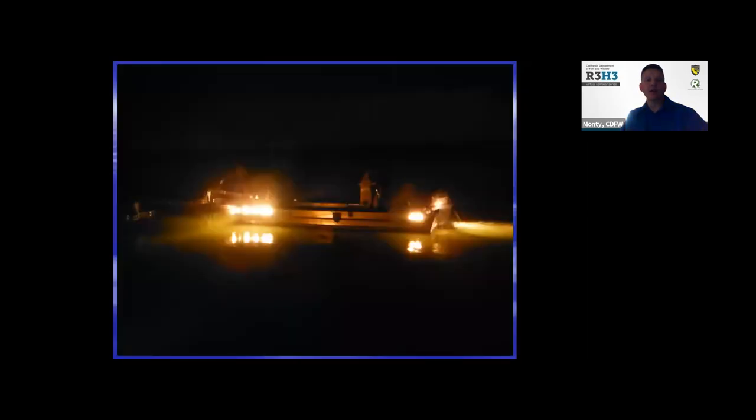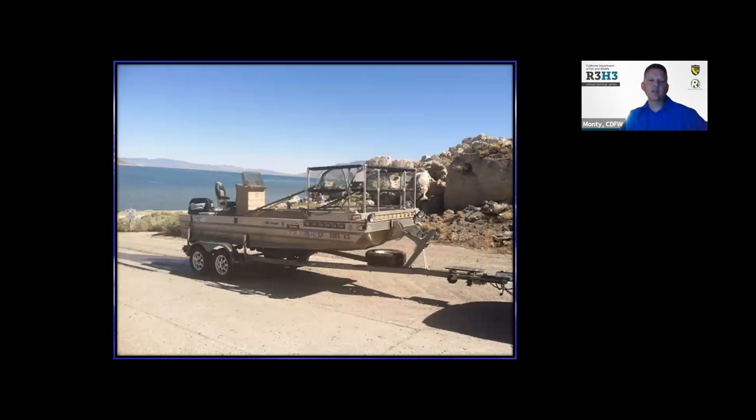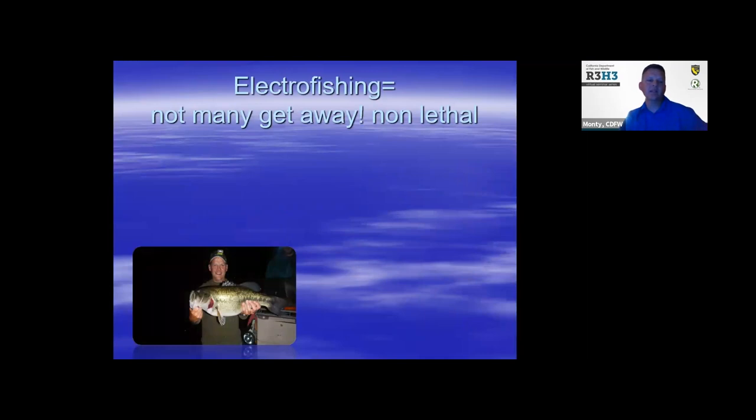How do we monitor all of this? This is an electrofishing boat that we use. It creates a current in the water. One of these boats costs over $100,000, but it's a cool and probably one of the most fun pieces of equipment I use. It has electrodes that go into the water and a generator in the back — it works kind of like a bug zapper for fish, but it doesn't kill them. It just stuns them as we go along the shoreline. We have two netters on the front that dip them up and put them in a live well, and we get biological information out of it. It's a good way for us to ensure that the fishery is healthy and well-balanced.